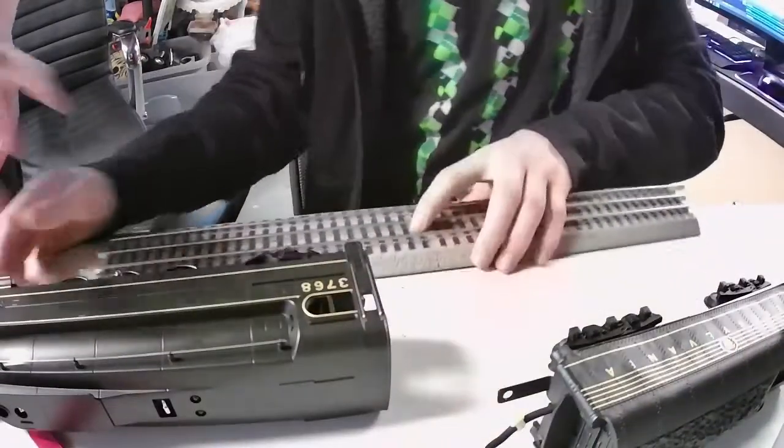Let's show the repackaging process too, in case somebody has one of these and wants to know a good way to repackage it.